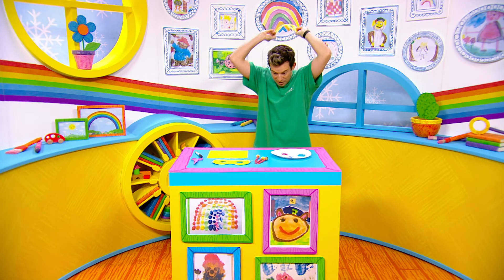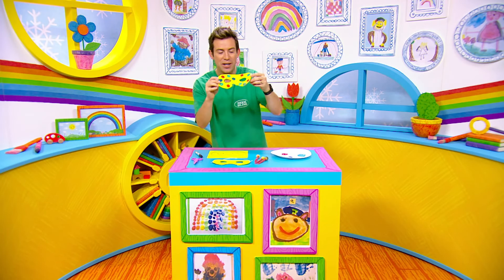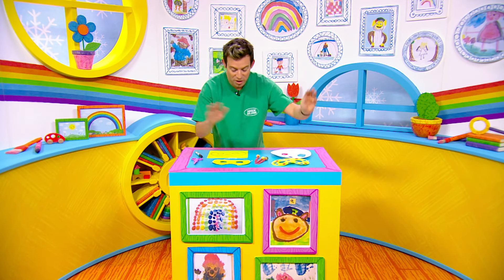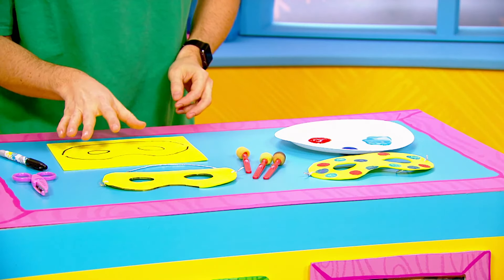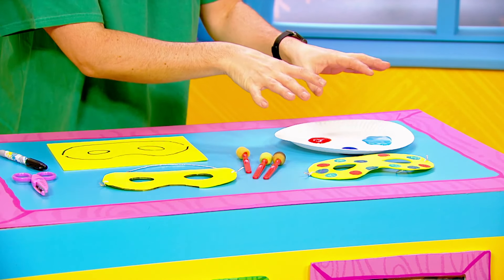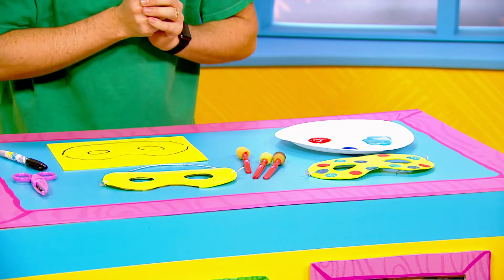It's superhero Derek and milkshakers, it's craft time. We're going to make some superhero masks just like this. For this craft all you're going to need is some coloured card, you're going to need scissors — of course a grown-up will have to help you with that part — and some paint to decorate and a little bit of string.